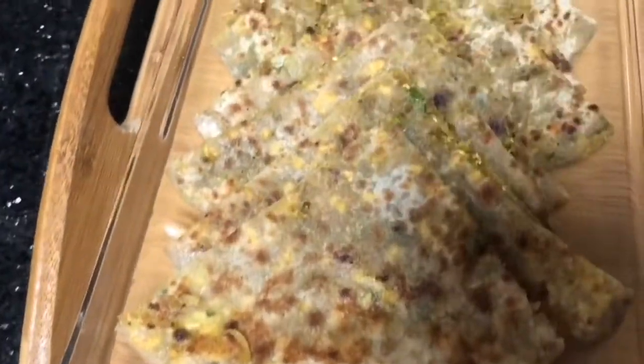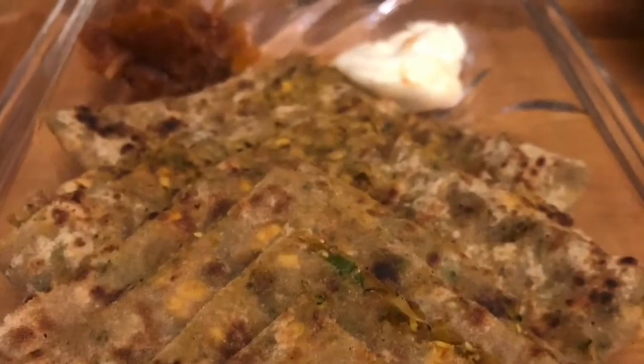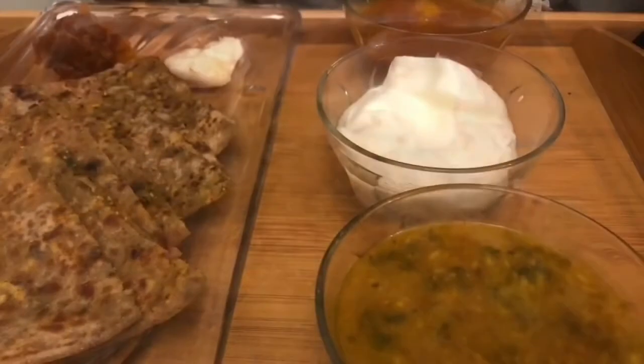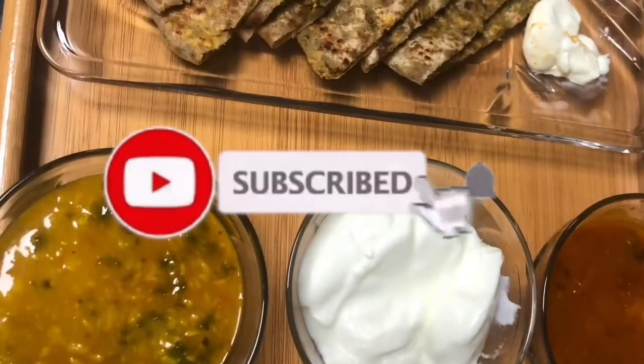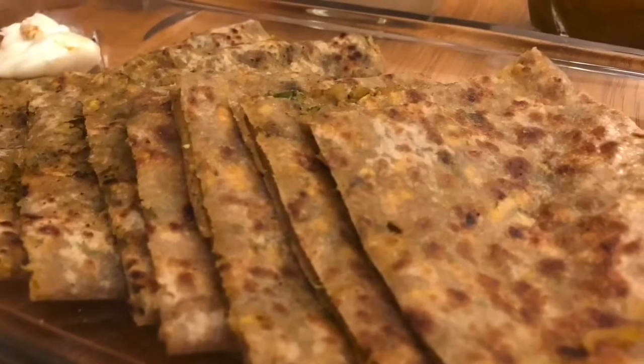You can also serve it with chutneys. This is how my paratha looks — I used a little less cheese, but if you want it more cheesy, you can add more. This is how I make the healthiest paratha. I hope you like my recipe! If you do, please subscribe to my channel, hit the bell button for notifications, like the video, and share it with your friends. Thank you so much for watching!